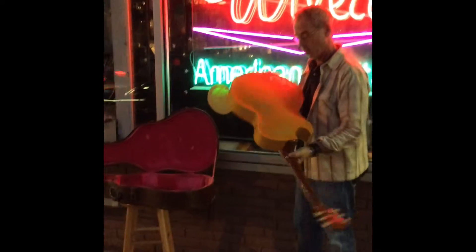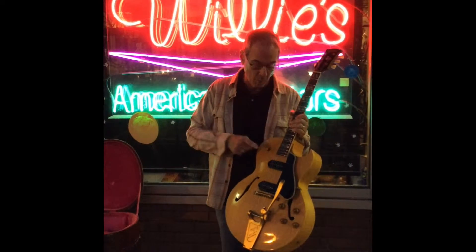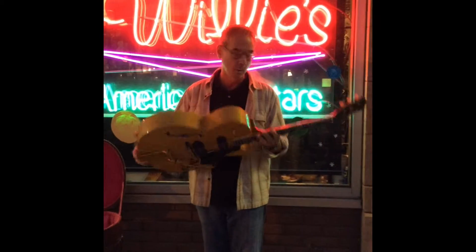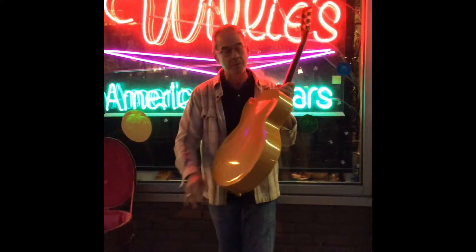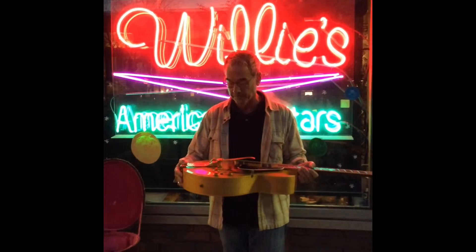We have here a 1956 Gibson ES-175. What makes this guitar special is that it was ordered for 10% extra in a natural finish. Natural finish Gibsons were always extra because the wood had to be perfect — there's no mineral streaking, there's no striping. The guitar is gorgeous, in really clean shape.